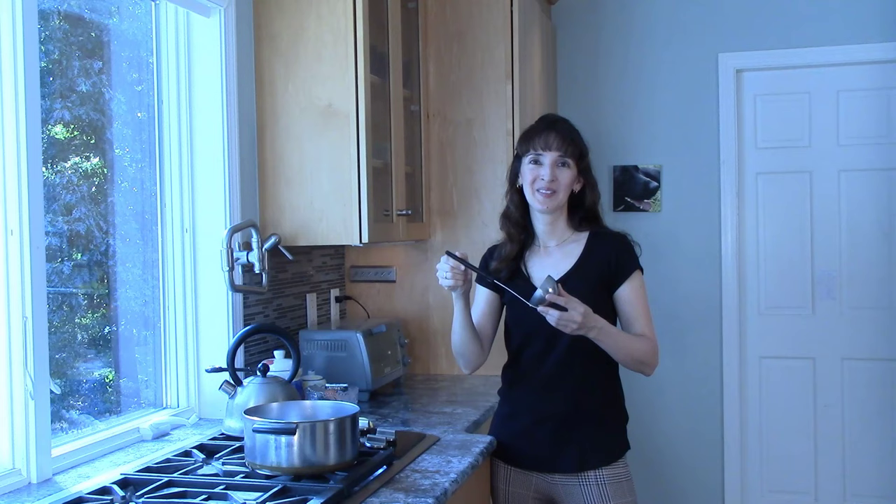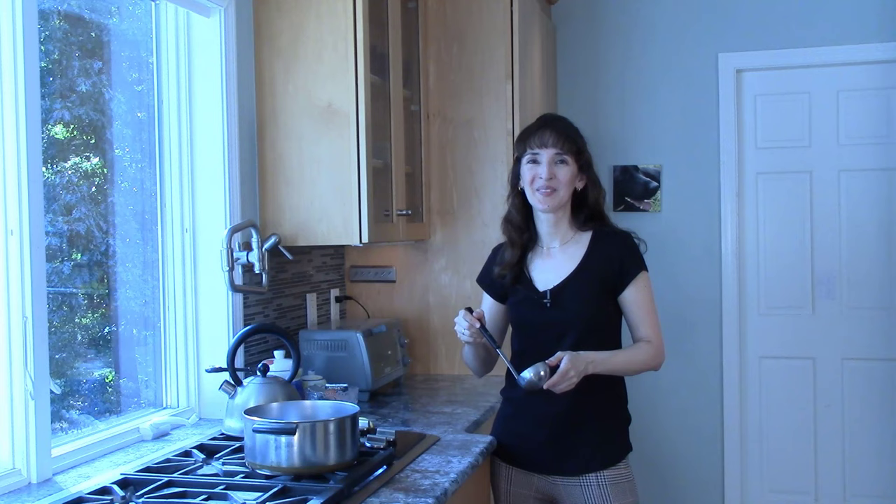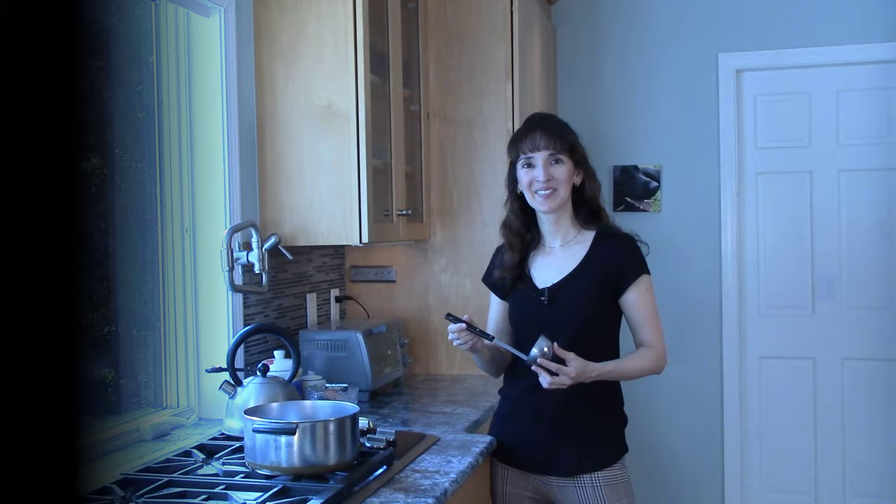Hi, everyone. I'm Jennifer from English with Jennifer. Imagine you're in a friend's kitchen. You've been preparing a meal together. You made some soup and now it's time to serve it. What do you need? How about this? Do you know what it's called? If you don't, you can say 'that big spoon we use to serve soup' or 'that thing' or 'that whatchamacallit we use to serve soup.' But wouldn't it be nice to know the actual name? It's a ladle. Let's go over the names of other kitchen utensils.